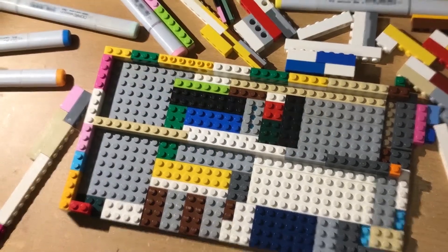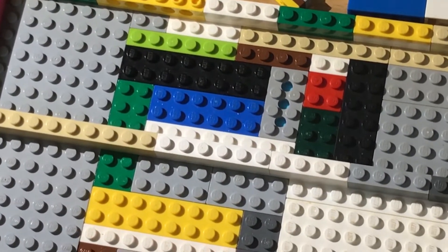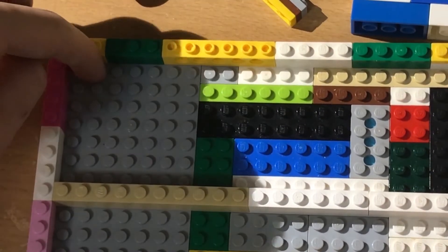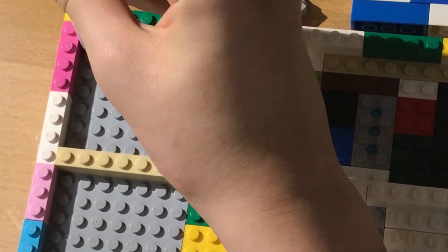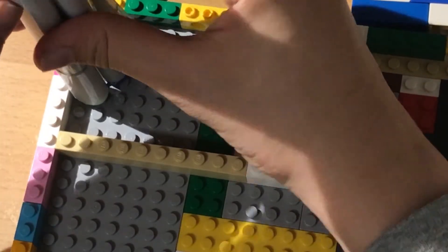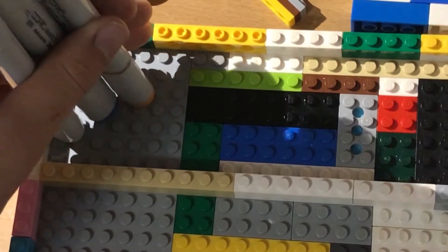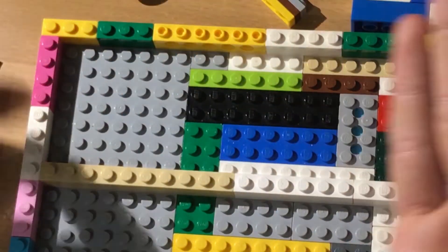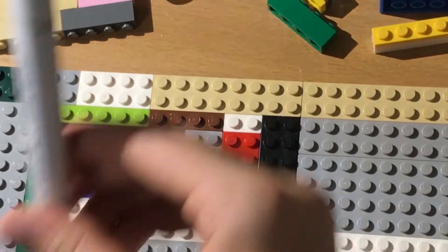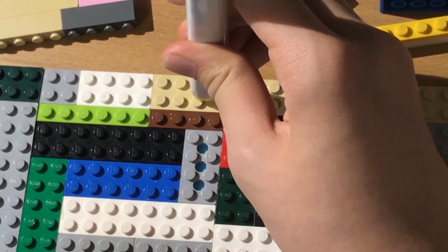With Copic markers specifically, it doesn't need to be exact. Other markers are completely round, but Copics are oval-shaped. So if you look, four markers can almost fit in the space of four studs — some parts are still showing, but with four oval markers they can still fit because they're narrow. It's approximately four studs per marker, but it doesn't need to be calculated exactly.